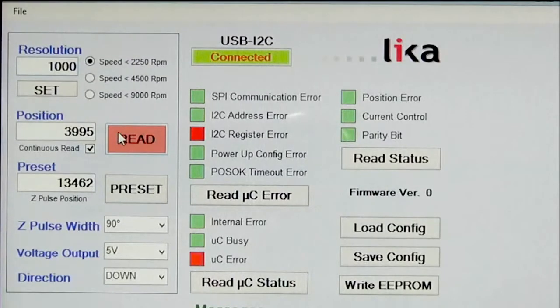In this case our customer said he wanted to have a resolution of 4000, so we can change that value to 4000. Now as we turn the encoder you'll see it goes from 16000 down to zero and through to 16000 again, because it's 4000 times four because of the edge counting.